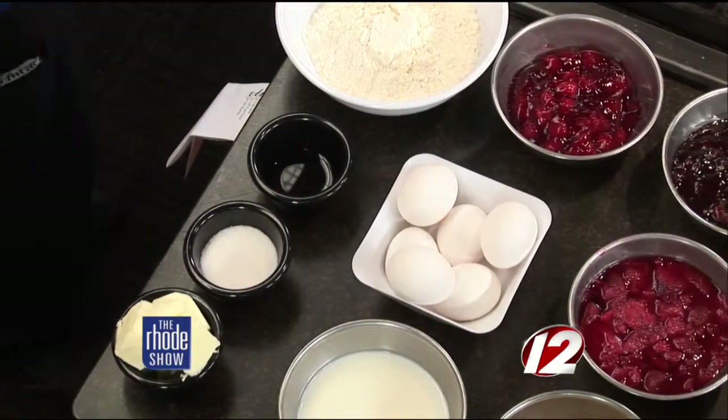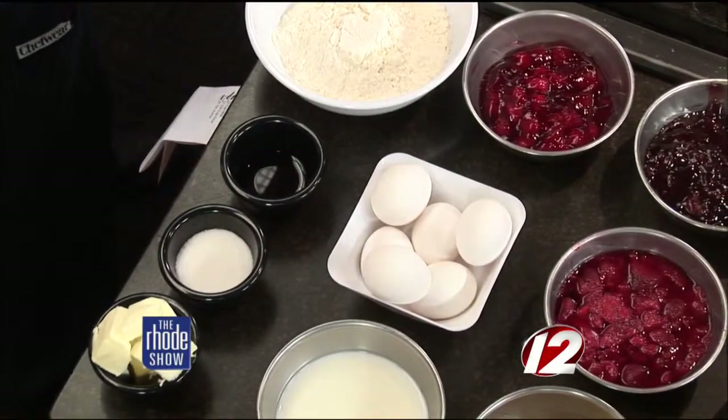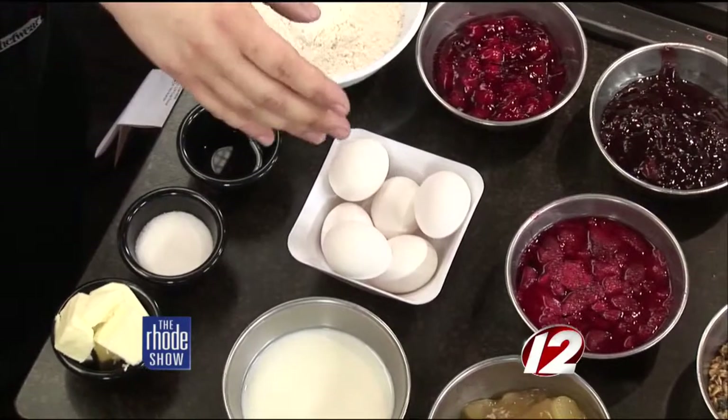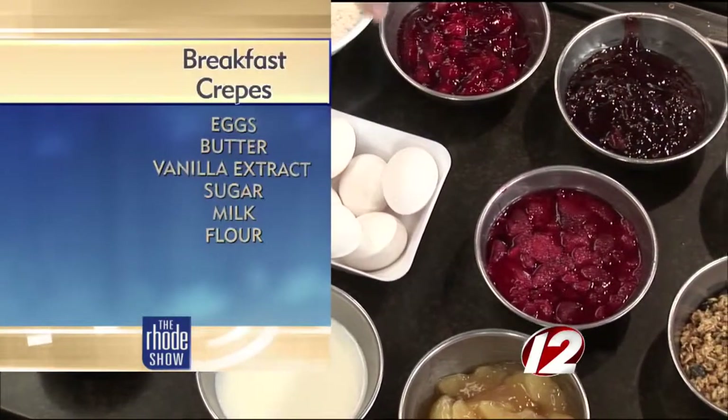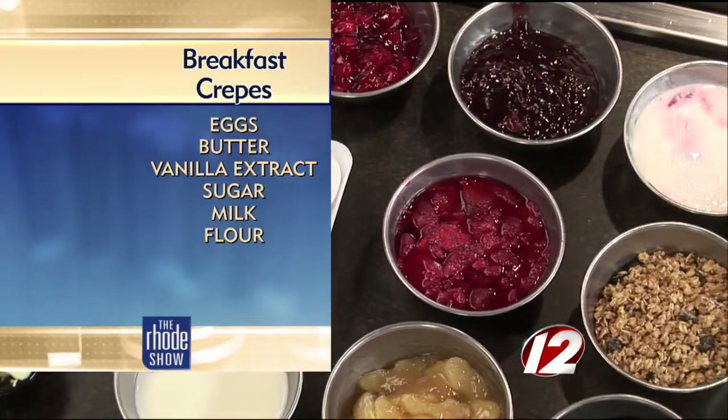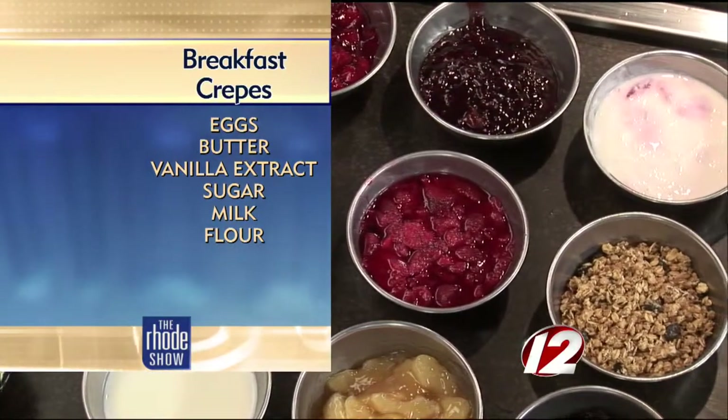That's all we need. These are going to be fillings. So we have cherries, raspberry filling, strawberries, apples, blueberries, granola, yogurt, chocolate chips. Anything on our market you can put in a crepe, whether you want to do savory or sweet.